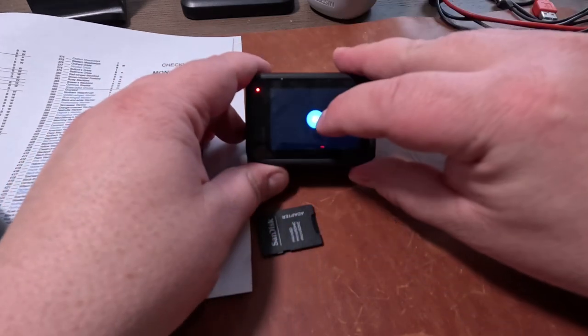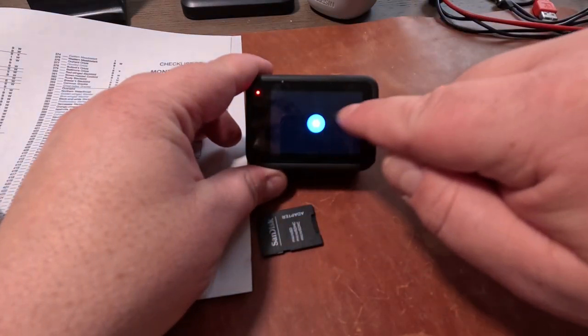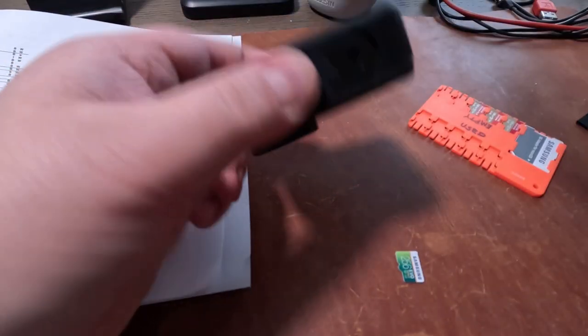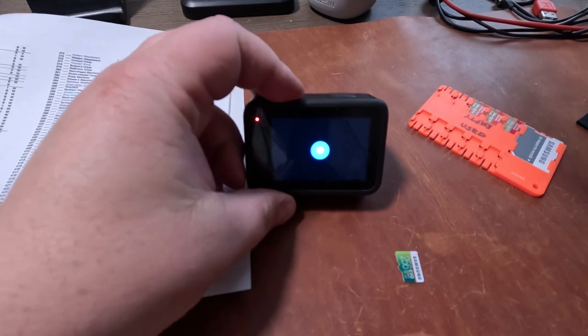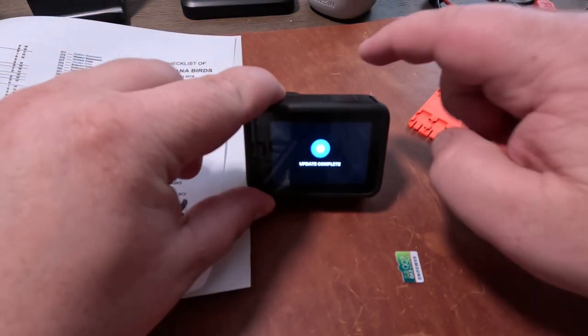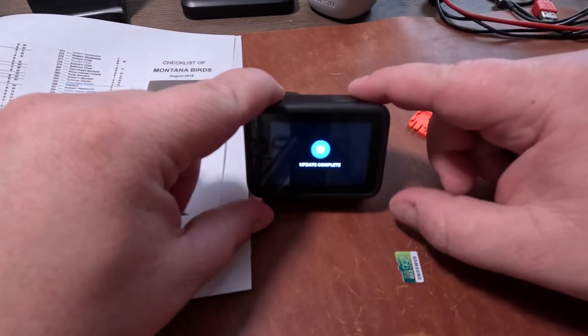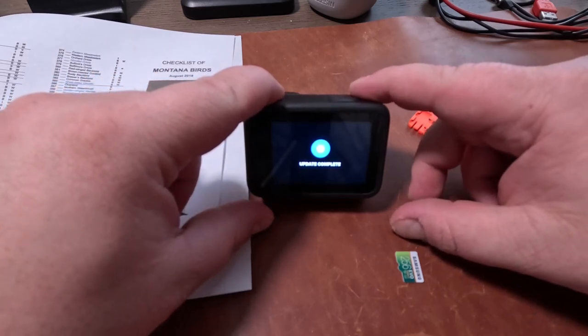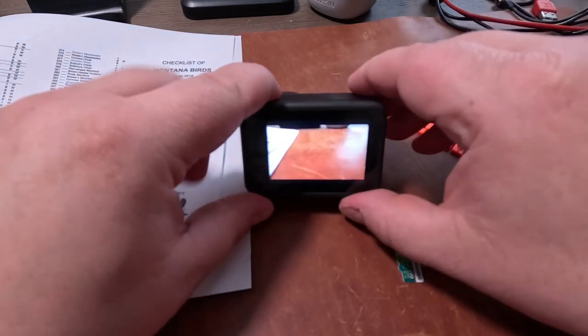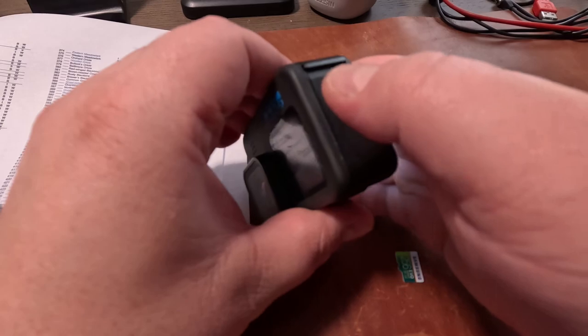When you fire it up you'll see it spins, gives you that settings gear, and the gear just spins and spins. The camera will turn on and off a few times, then it'll be updated — it'll even say "camera updated." One thing to remember: if your phone tells you to update your GoPro firmware through the quick app, you'll lose this GoPro Labs update and would have to redo it again.